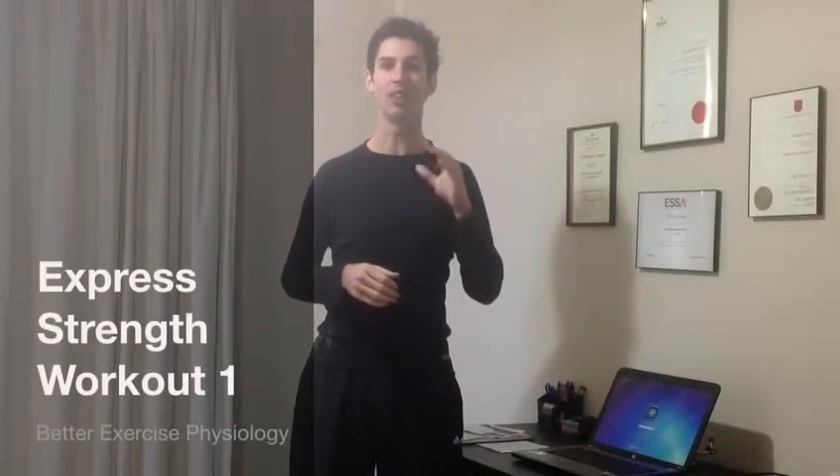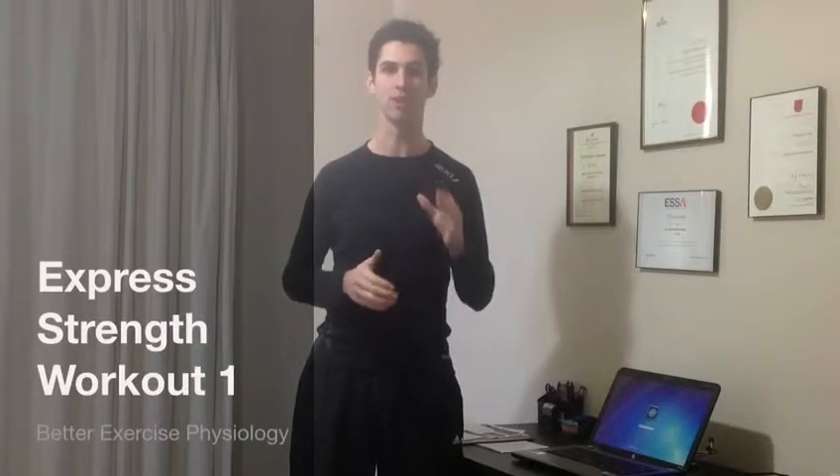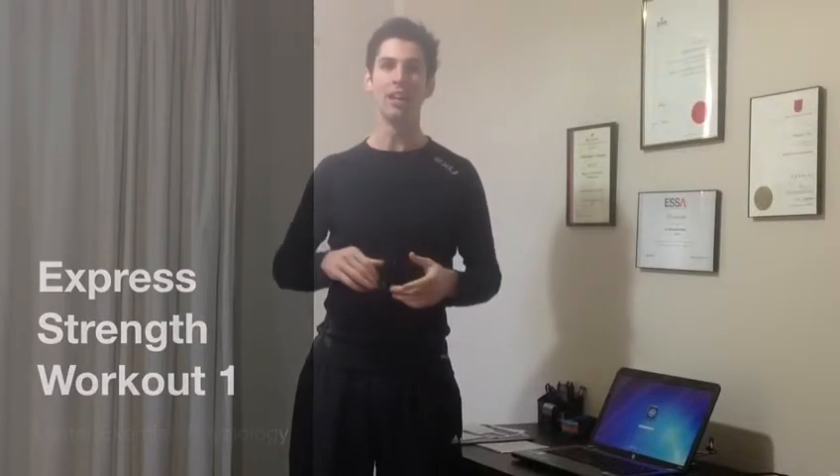Welcome to The Clinic guys. I'm very excited because today I'm bringing you our brand new video series, our Express Strength Workout. In just 10 to 15 minutes each, we're going to bring you exercise to work your upper body, your lower body, your core, get your heart and your lungs working as well — just a full body all around workout.